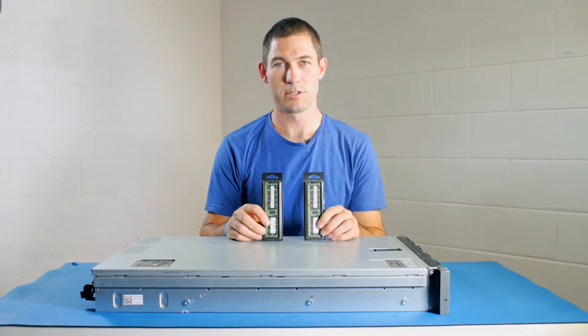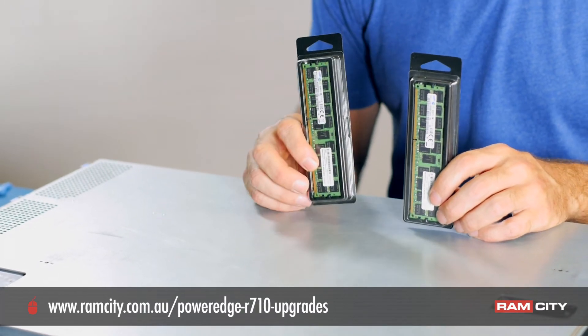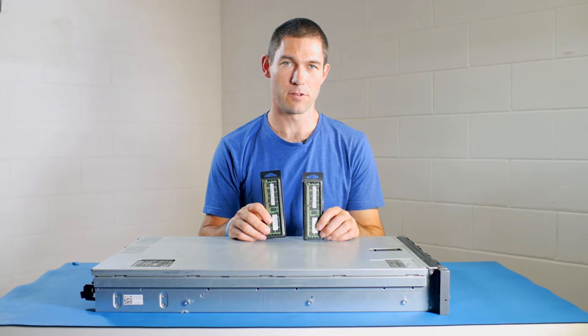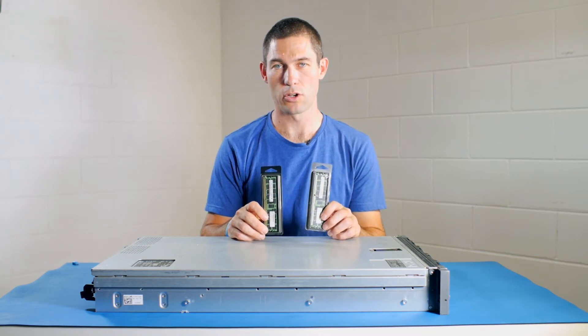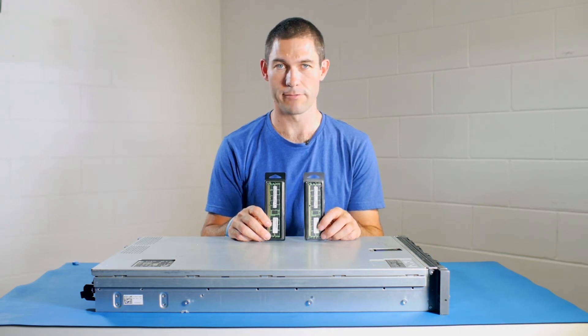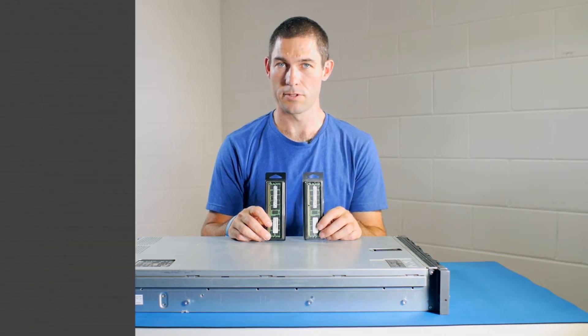Now these are two 16 gigabyte DDR3 1600 RAM modules from Samsung. This server actually only requires DDR3 1066, but these Samsung modules will clock down to whatever speed the server requires, so they're very flexible in that regard — and these are our number one choice for servers.